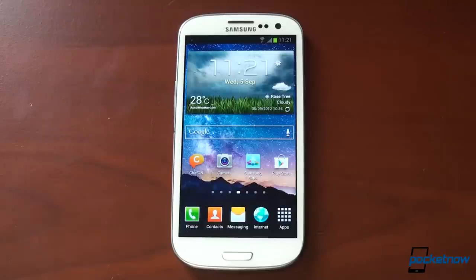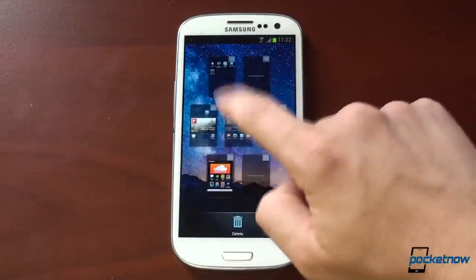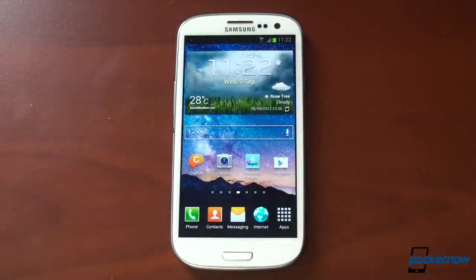If you like this video, please give us a thumbs up. Once you get Jellybean on your Galaxy S3, drop a comment and let us know how you like it. It's a very exciting update coming very soon to your Galaxy S3. Thanks for watching.